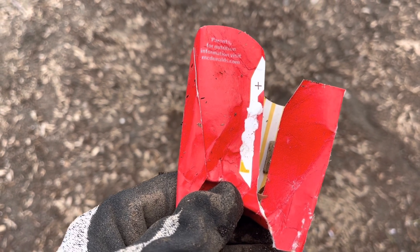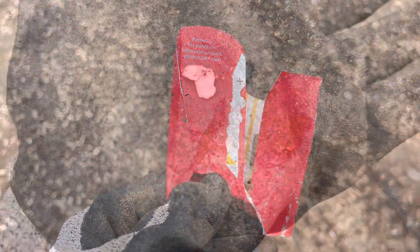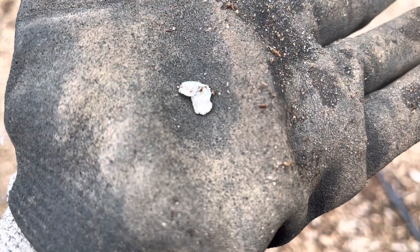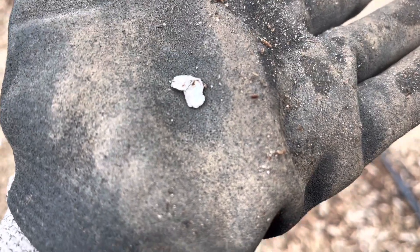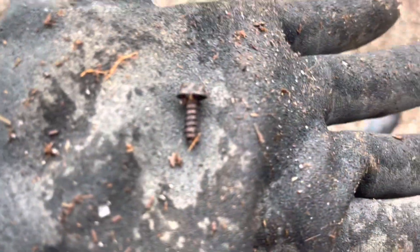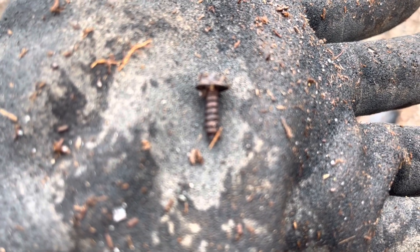Eat your french fries, pick up your garbage. Well you guys, look at that — it's another piece of foil. Still not my gold ring, but it's okay. One day. There you guys go, a little tiny screw. Yep, here we go.